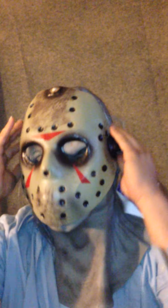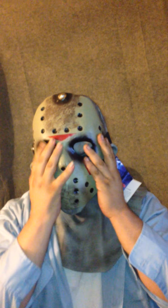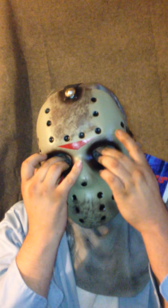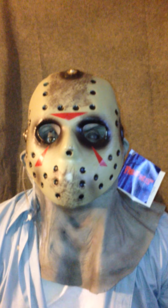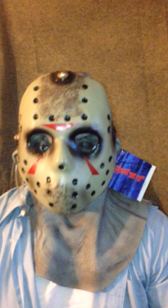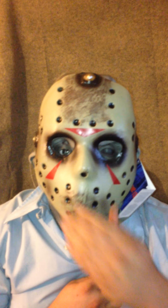It does take a little finagling to get it on. It doesn't fit all that great, like I said, once you put it on. I don't know if you can hear me — it's real hard to see out of. But here you go — my full view of the mask.